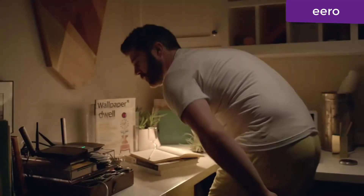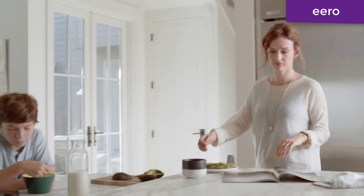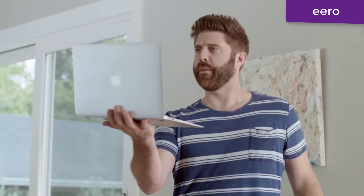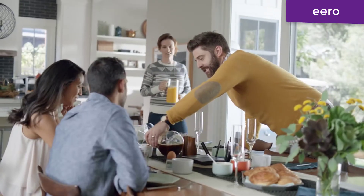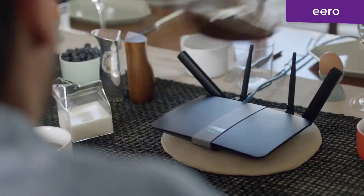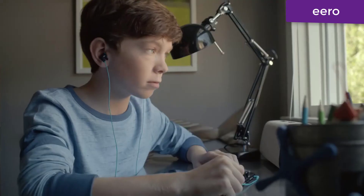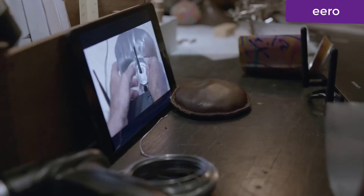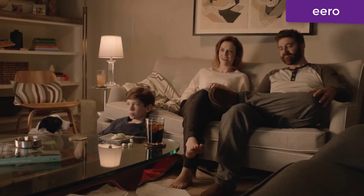Why is the Wi-Fi out again? Maybe we should try moving the router. So good to see you — the yard's taken a lot of work. I'm going to show you how to extend the Wi-Fi so you can cover your whole house. Just iron it on your wireless router and you're good to go — thousand percent.